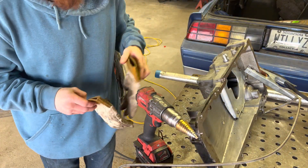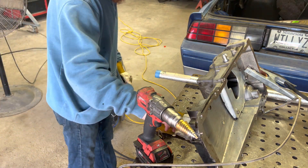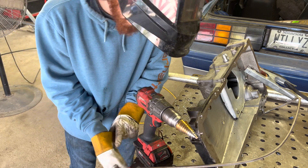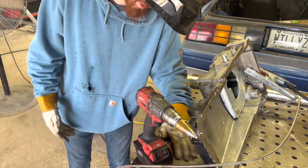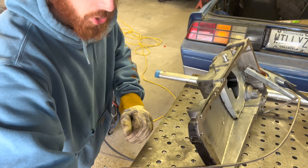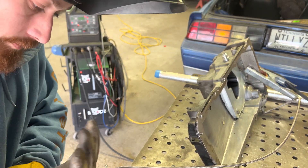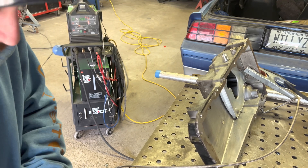I'm going to use some 40-43, 3/32nd rod. It seems to like the cast a lot better. 53-56 likes to crack, or is more prone to cracking, but does have a higher tensile strength.